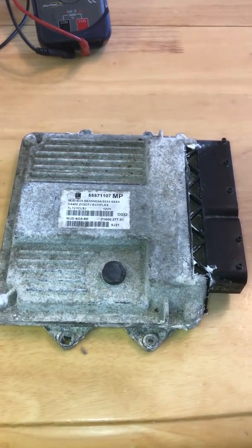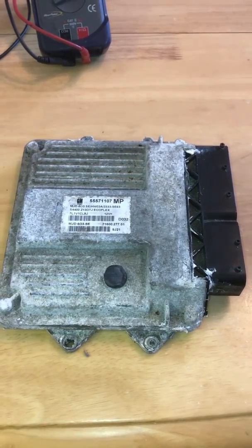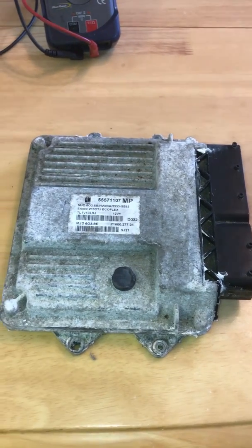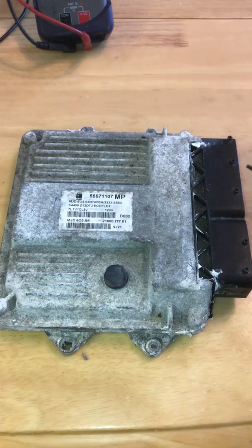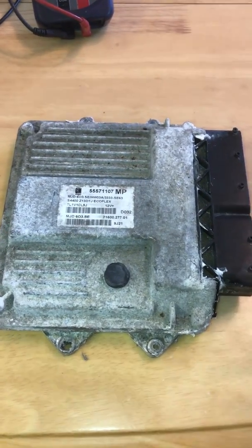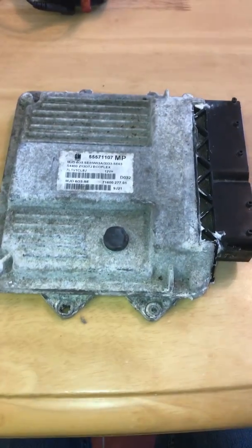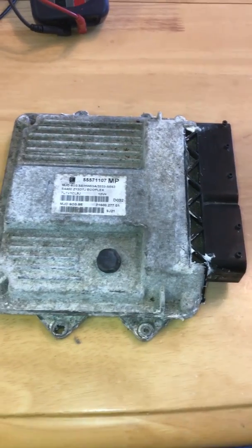The only fault code stored was a main relay code. I'd done some back-pin testing on the actual loom itself, everything was working. I was getting enough voltage up to the ECU, the car started firing, drove out, then two days later the customer goes up to the car — nothing, no crank, anything like that.